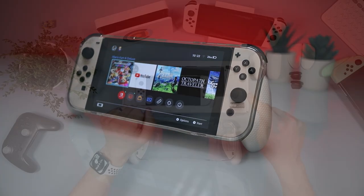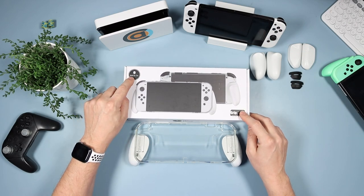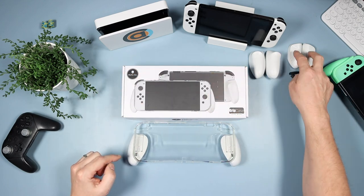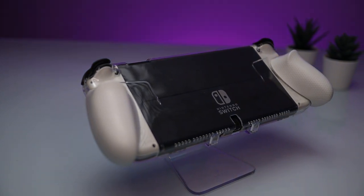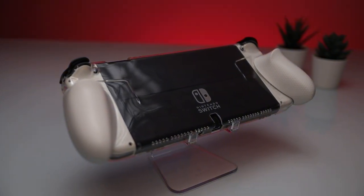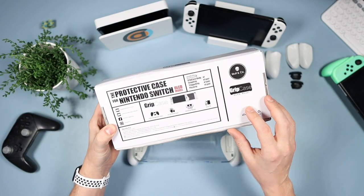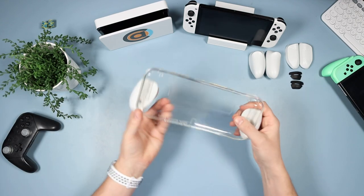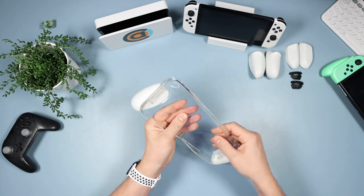Now let's talk about the Crystal Grip case. This is the Grip case OLED model from Skull & Co, and this is the box it comes in. It comes with the body and three pairs of grips. I've already got a Max Carry so I don't need that, and I'll talk about fitting in the Max Carry. There's a picture of it on the front, flip it over and all about it on the back. When you get it out, if you've got the other Crystal Grip for the original Switch, it feels very similar.